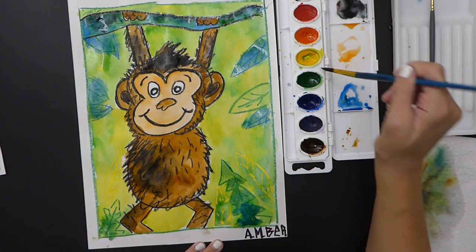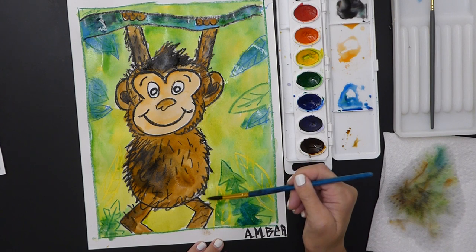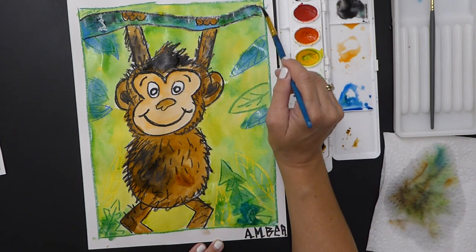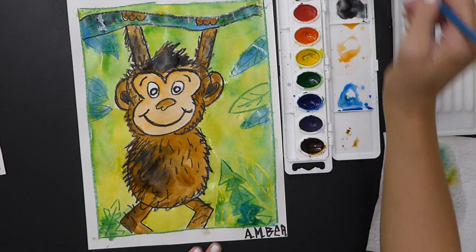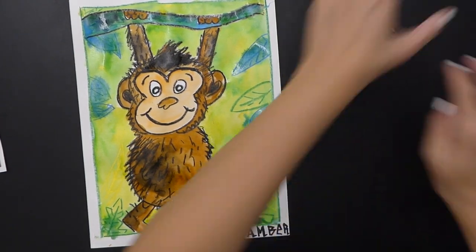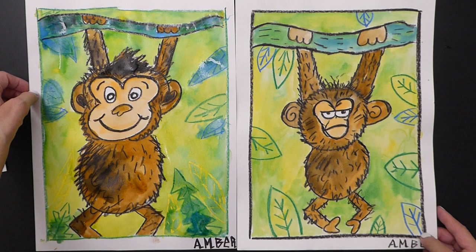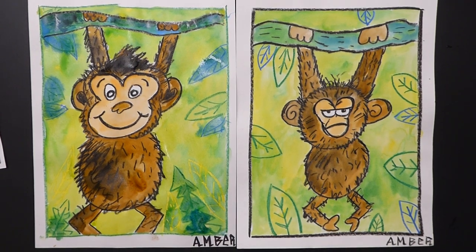Go back and check all my details, any white spots — fill them in. I hope your monkey is happy, but maybe it's grumpy — that's okay. Maybe it's silly — that's okay! You can find all the details of this lesson on my slideshow. I hope you had fun in fine arts. Let me show you both of them so you can see the difference — one that's kind of big, maybe she's a mama monkey, and one that is smaller, maybe that's the little son. Go ahead and make your monkey any way you want. I'll see you again — thank you, bye!